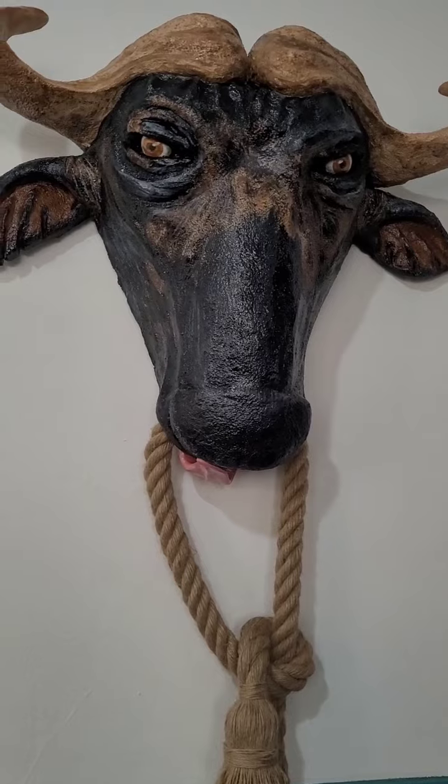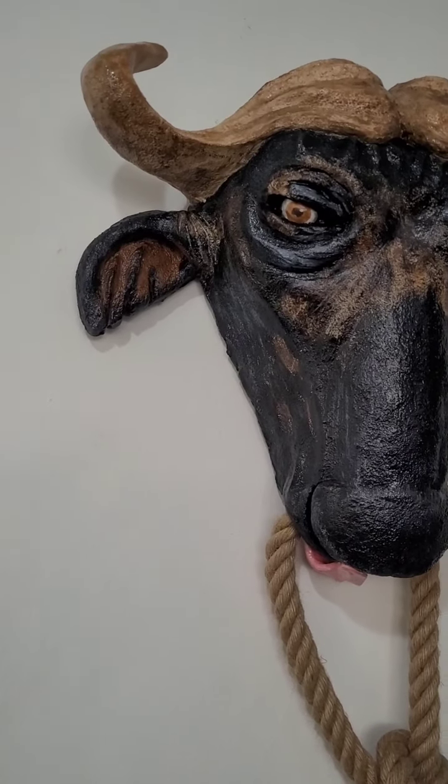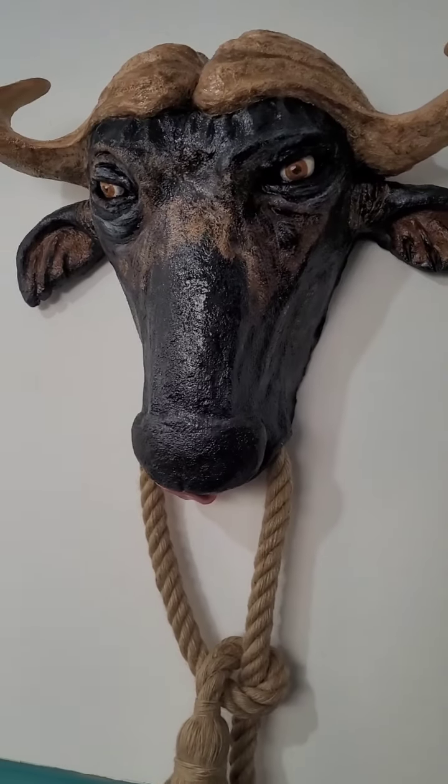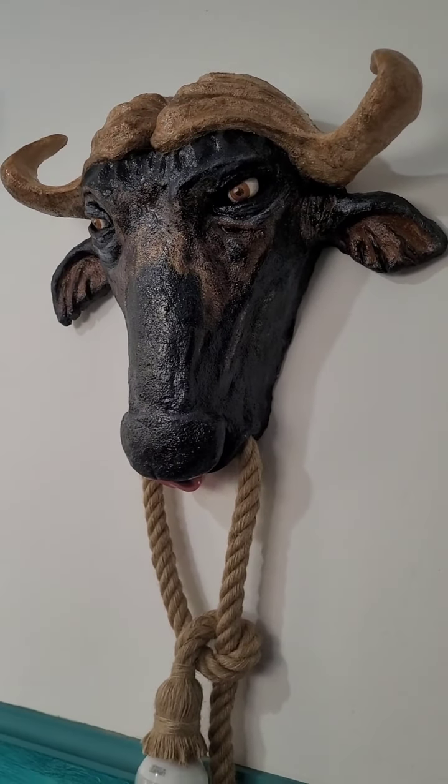Like every project, we have to have images. We have to collect the images of the sculpture that we want to do and put them into practice.